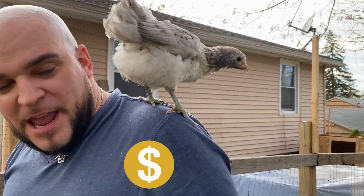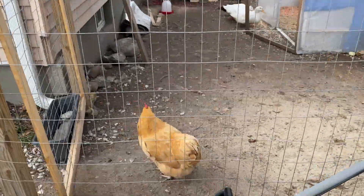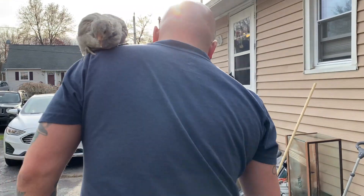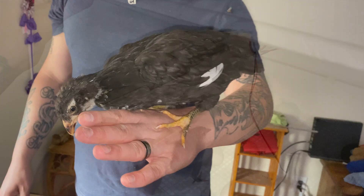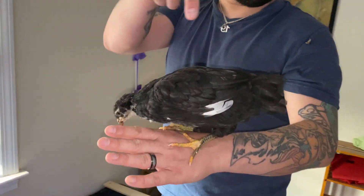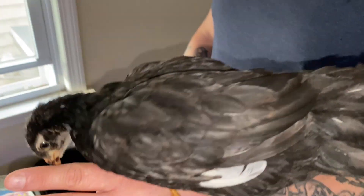Hey, don't peck me! Look at the colors on her — the wing is white on that side too, that's so cool. This thing looks like a vulture! Subscribe below — these guys always come over to us.